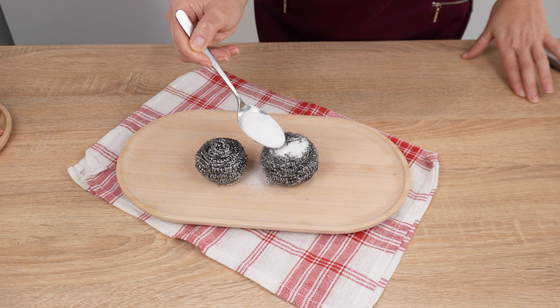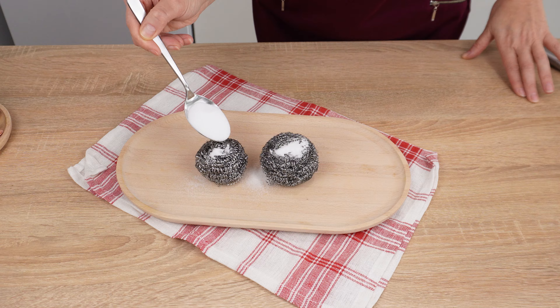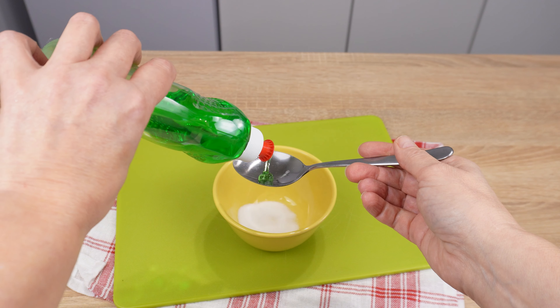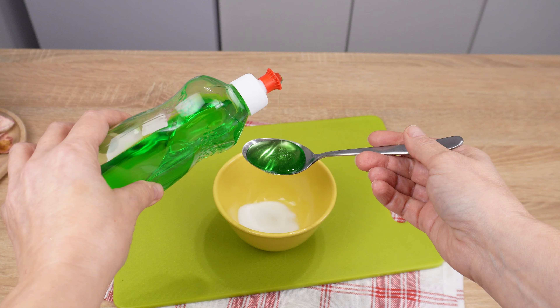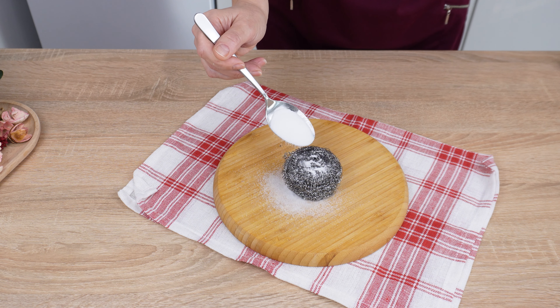Stop wasting money sprinkling baking soda on burnt pots. Just sprinkle salt on the burnt pot instead. This trick is brilliant. I'll show you what a spectacular application it can have. Watch the video until the end — I'll show you in a few simple steps.